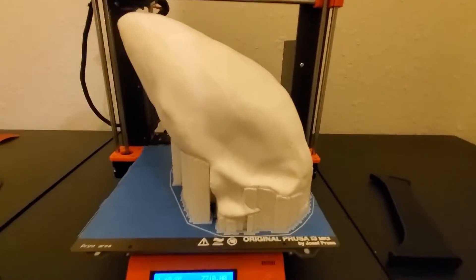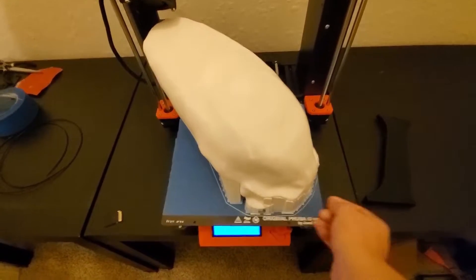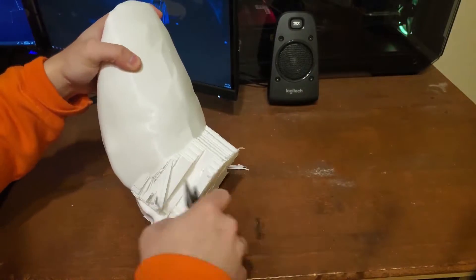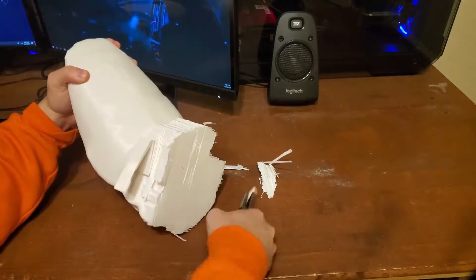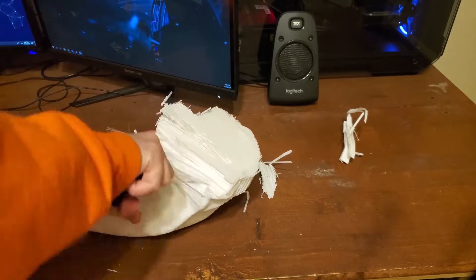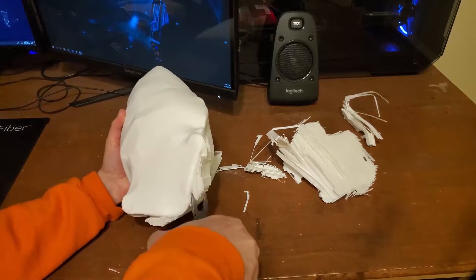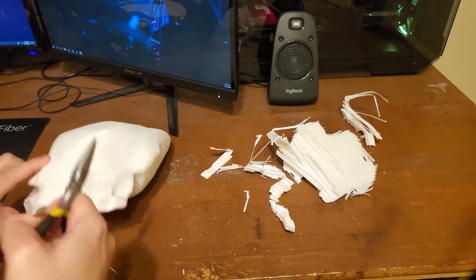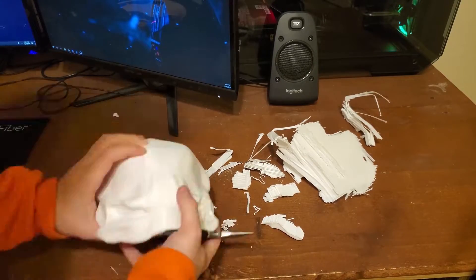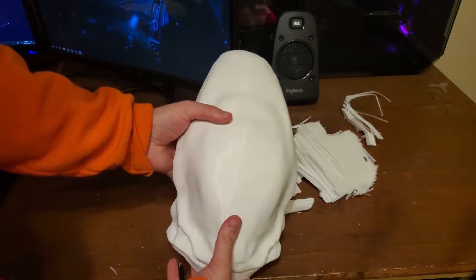The print of the skull finished up as well and it's looking really good. Let's go ahead and get to work getting rid of all these supports. Looks perfect.